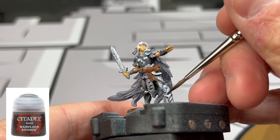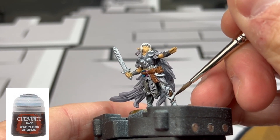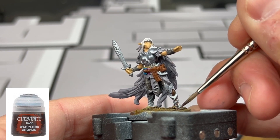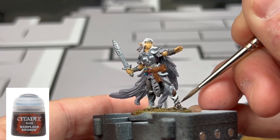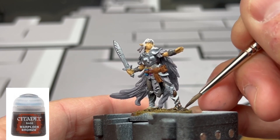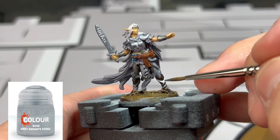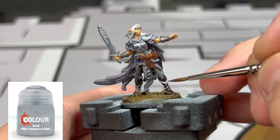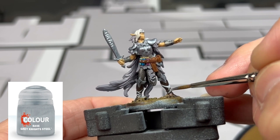For the shin guards we're going to be using some Warplock Bronze, and finally some Granite Steel for those little wraparound metal pieces on the legs. And that's going to be it for our base colors.